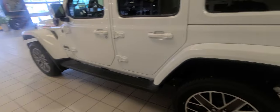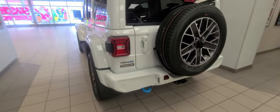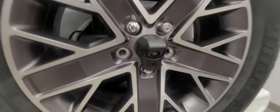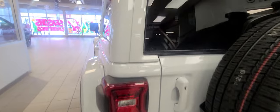It's got side steps, mud flaps, parking sensors down the bottom of the front bumper or rear bumper, backup camera, tow hitch, and full LED brake lights as well.